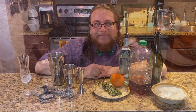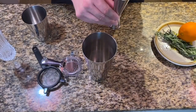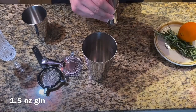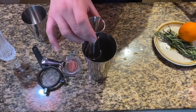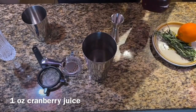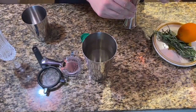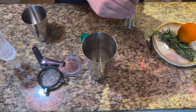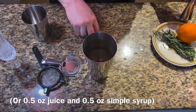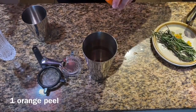Begin with your gin — we're going to pour in one and a half ounces of gin into our shaker. And then we're going to incorporate a full ounce of cranberry juice. This cranberry juice has some sugar in it. If you're using cranberry juice without sugar, I definitely recommend adding a little bit of simple syrup.